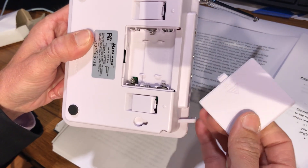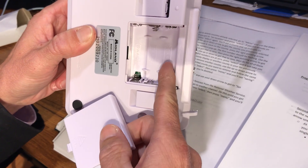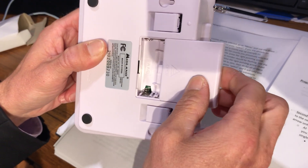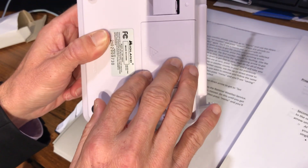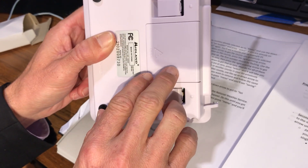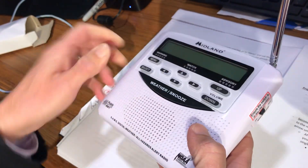There are battery backup options — remove the panel on the back; it takes three AA batteries. Only use those for an emergency. Do not rely on that all the time. That is basically for if you lose power, so you can still receive warnings temporarily.